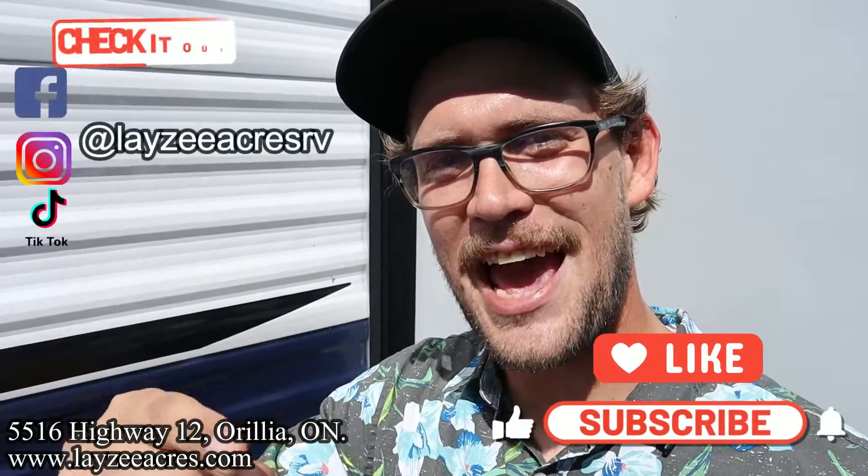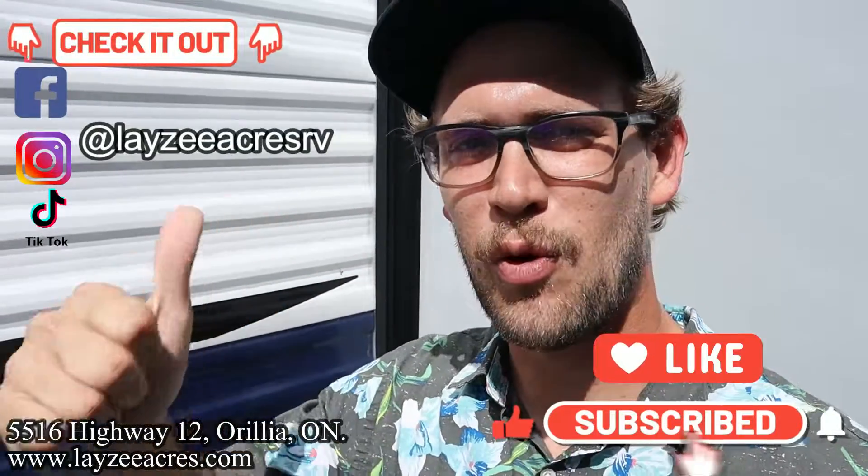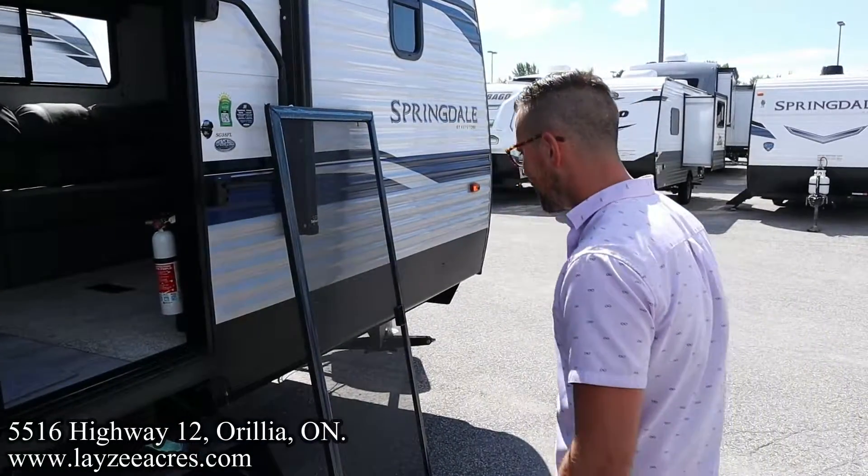Thank you so much for tuning in to the number one RV YouTube channel in the world. We've gotten to this number one spot because we're doing some sweet screen installation videos. We got a like button, we got a subscribe button — please hit that. We're doing these cool videos all the time. We're on Instagram, TikTok, and Facebook. Enjoy the video — this is gonna break your heart and blow your mind. Let's get after it!